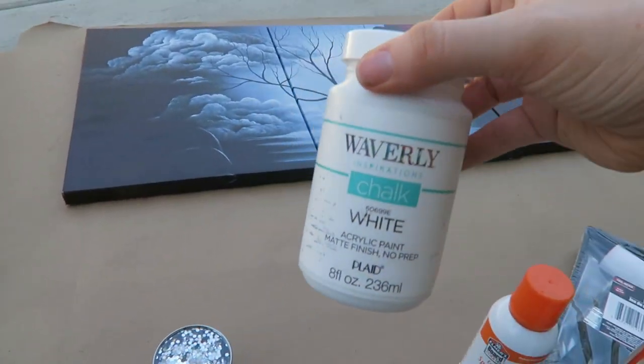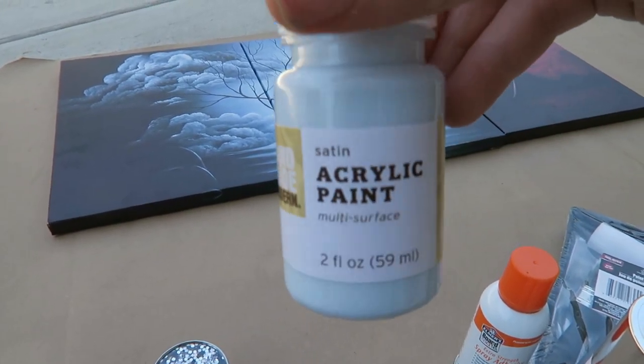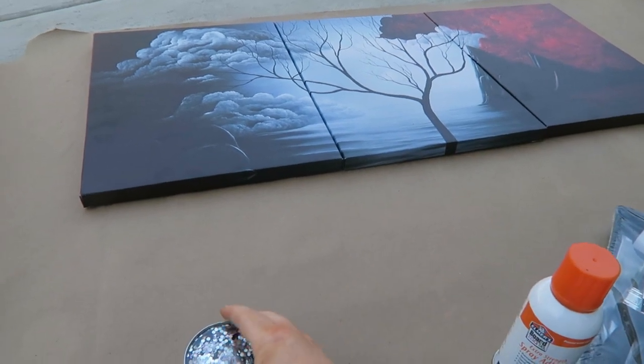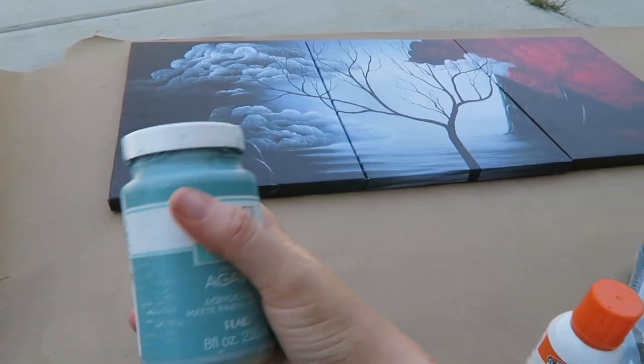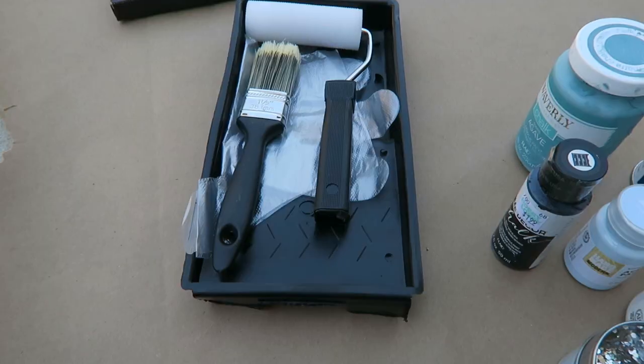Then I got this spray adhesive by Elmer's, a Waverly white chalk paint, and this acrylic paint from Target — it's a beautiful light blue color. Also from Target, this sparkling glitter with really big pieces. And I also got this agave chalk paint as well.